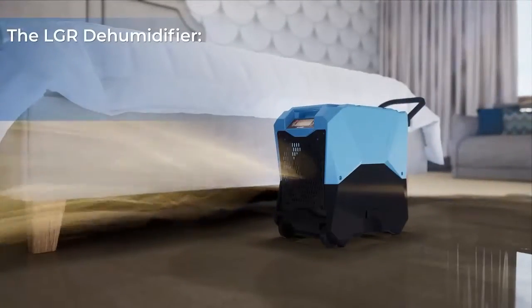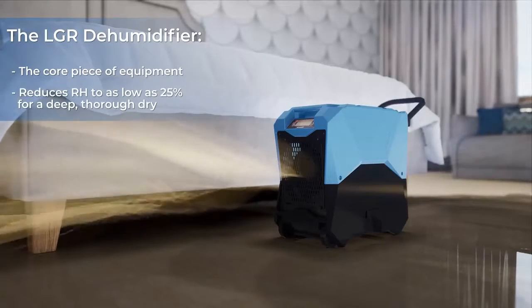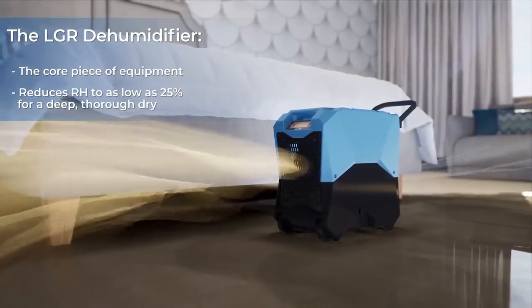Dehumidification: The commercial LGR dehumidifier removes moisture from the air and creates a warm and dry environment, and should ideally be placed in the center of the room.